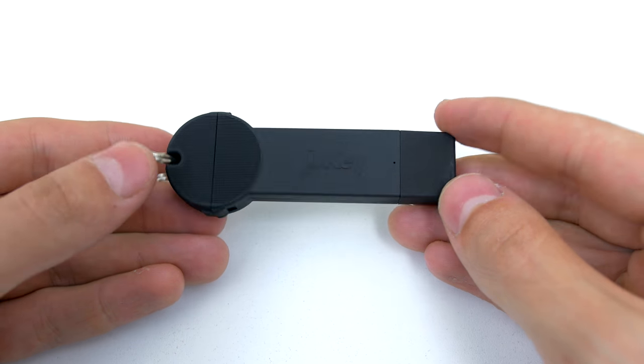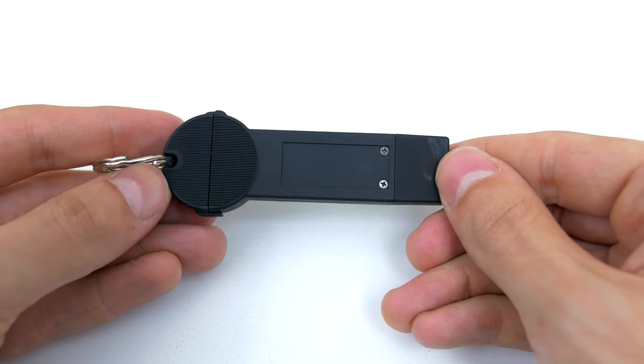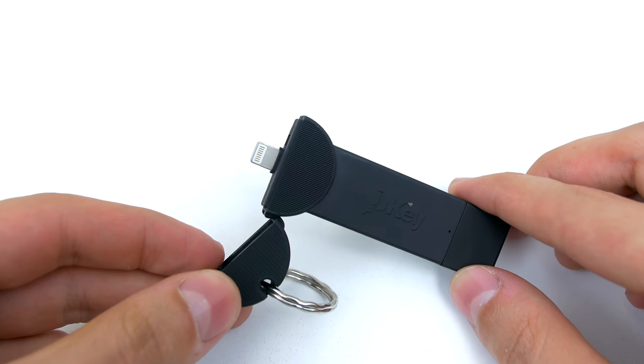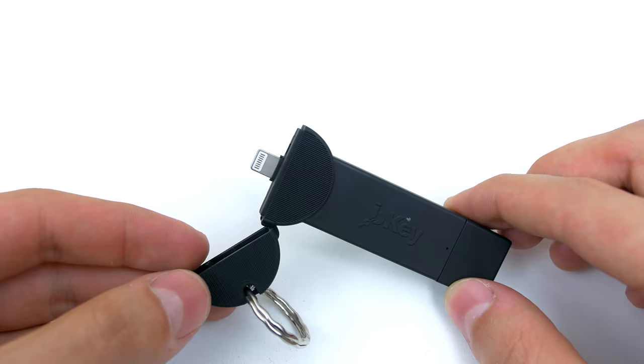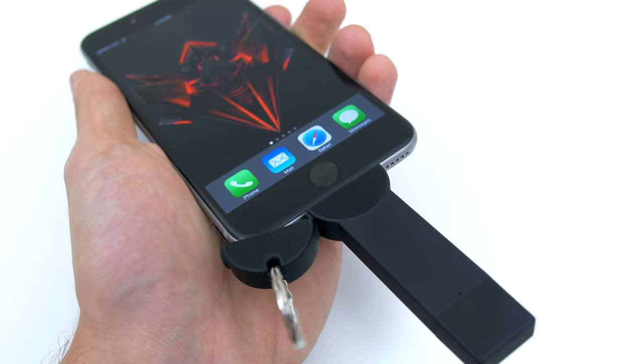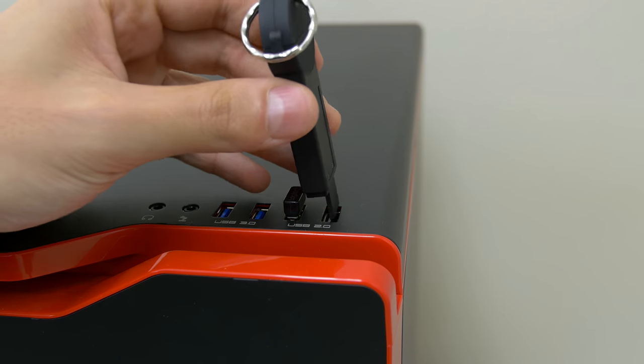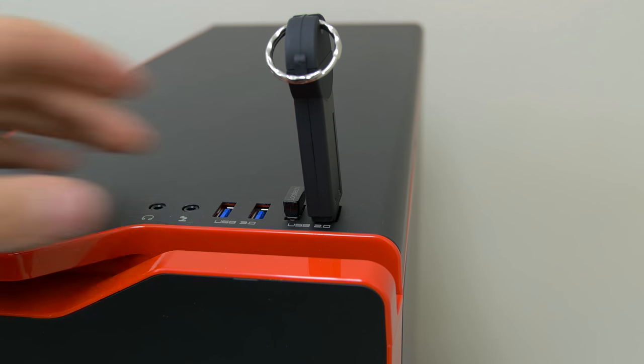Speaking of keys, this next product is called the B-Key and it's basically a power bank with 350 milliamps of power. This is basically used for emergencies only and its compact, light form factor makes it super easy to carry around with your keys. There is one available for Android as well and to charge up the B-Key you simply pull off the cap and plug it into your PC, laptop or any powered USB port.